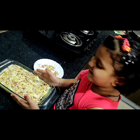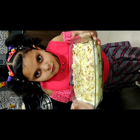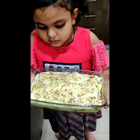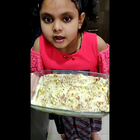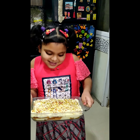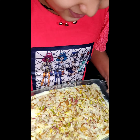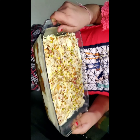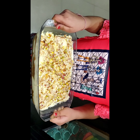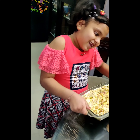Now it is ready. We will refrigerate for 3 to 4 hours in the fridge. My cake is ready after 4 hours. Let me see. Let me see your cake. This is Aro's cake. What did you make for today's cake? Today I made a cake.